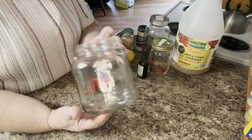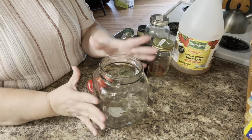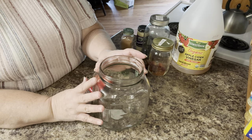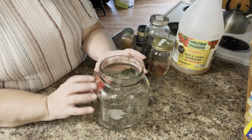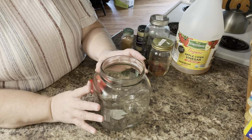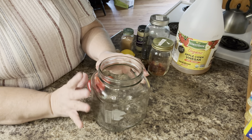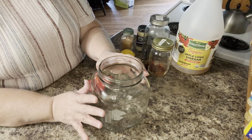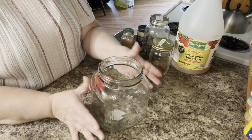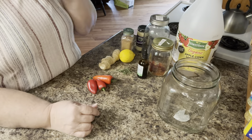First off, I'm starting with a big old jar. You can use any jar you have. I usually make this in a bigger jar, but my big jar is being used right now for jewelweed oil that I will use to make my jewelweed soaps and salves that we sell on our Etsy store. So this is the jar I could find. If all you have is a mason jar, that's fine too — just make a smaller amount. I happen to have this big old jar, so that's what we're going to start in today.